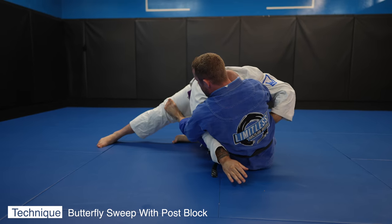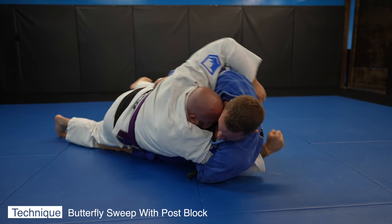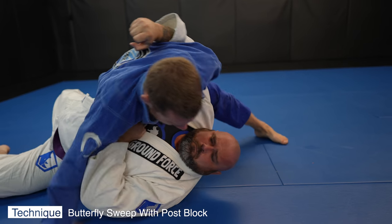John is posting with both his arm and his leg. I need to block both in order to get the sweep. Make sure to watch my butterfly guard guide — you'll see this exact technique explained in detail.